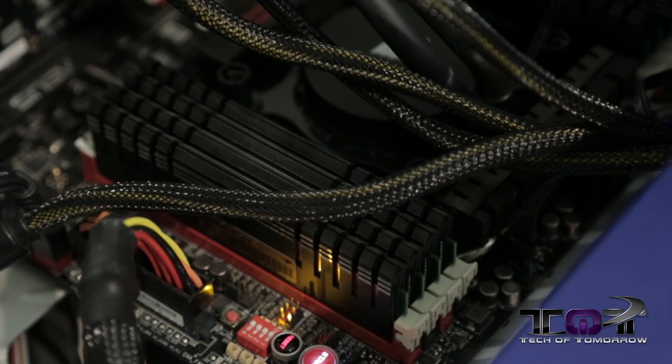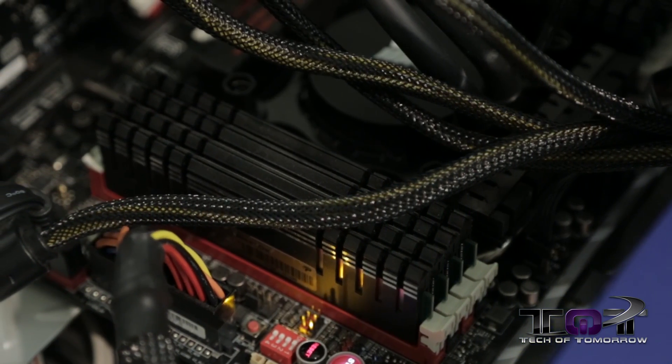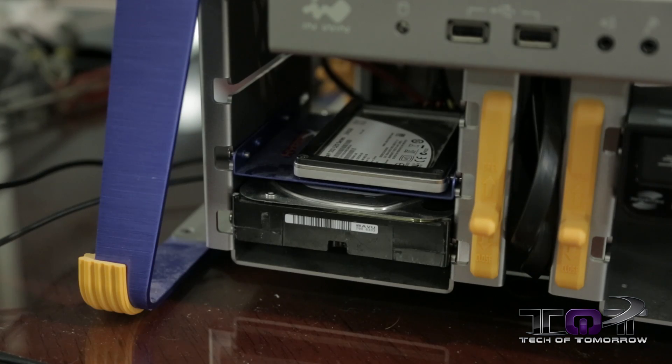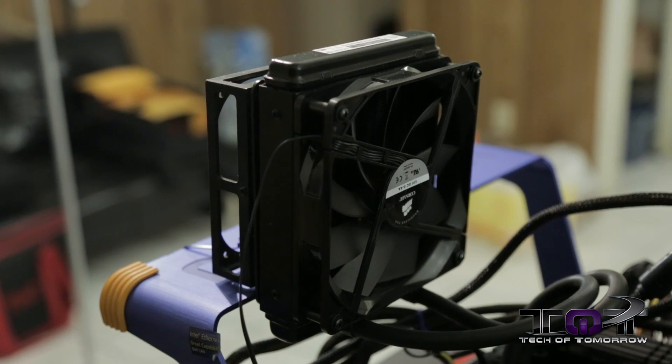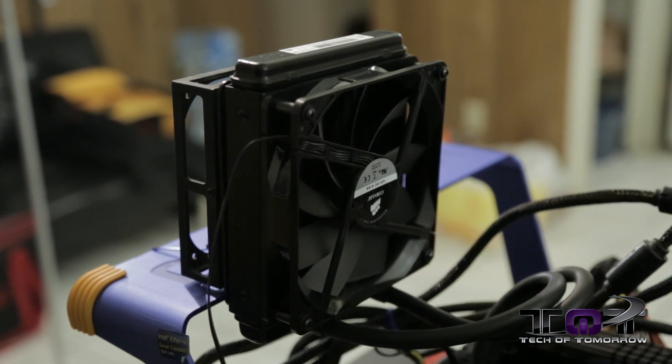As far as the memory goes, 32 gigabytes of Patriot Viper Extreme. We've got it to its XMP profile 1 at 1,866 megahertz. For our drives, for our SSD boot drive we have a 520 series from Intel — that is a SATA 3, 240 gigabytes. And for our mass storage drive, we have a Western Digital 1 terabyte standard hard drive.